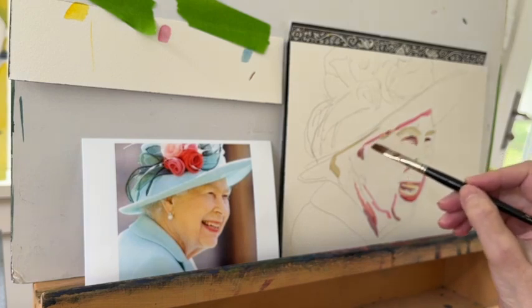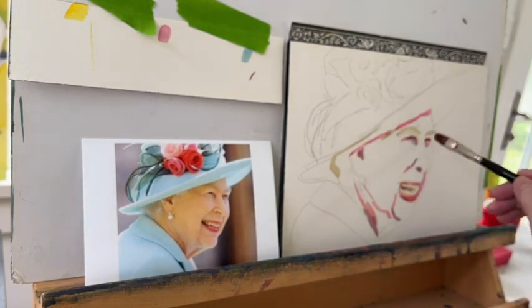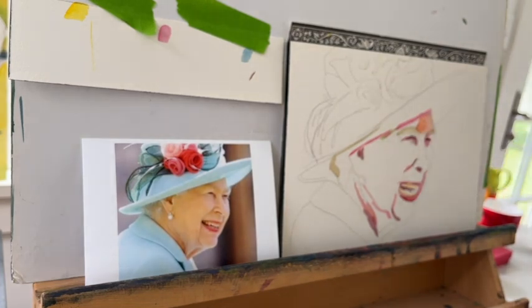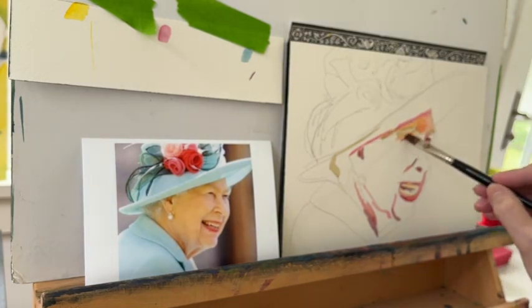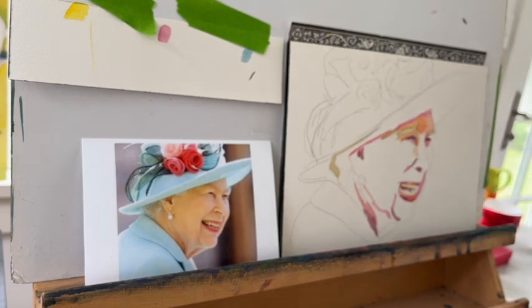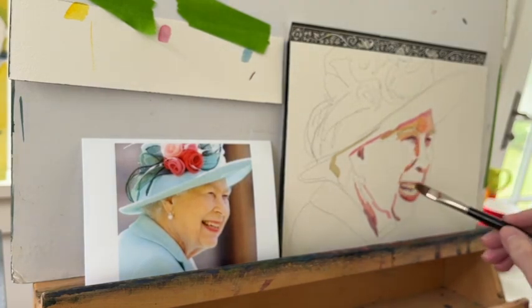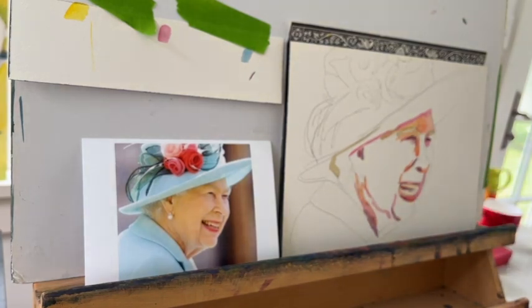I am finding it interesting to put some different kinds of colors into my flesh tones than what I have used before, where I've mainly used variations of reds, oranges, and pinks. This will be a good thing to try because there are going to be some green shapes that show up, and I'm going to have to figure out the correct value and shape for those reflections. I thought that could be fun.